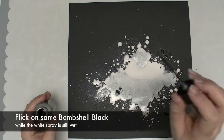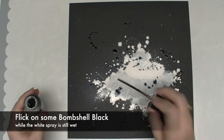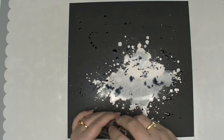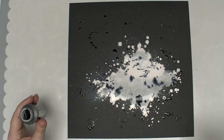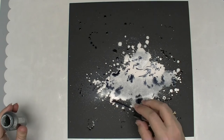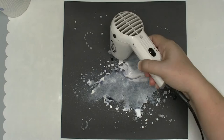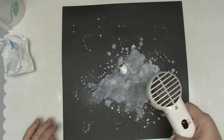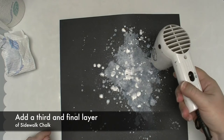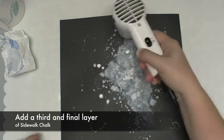Now I'm also going to add a little bit of black. I'm not going to spray this — I'm just going to flick it on. I want to flick it in places where there's no white to add texture, and also flick it into the white so I get a mottled grey look, so that white chalky spray really stands out from the background. I'm adding more than one layer and some really intense spots.